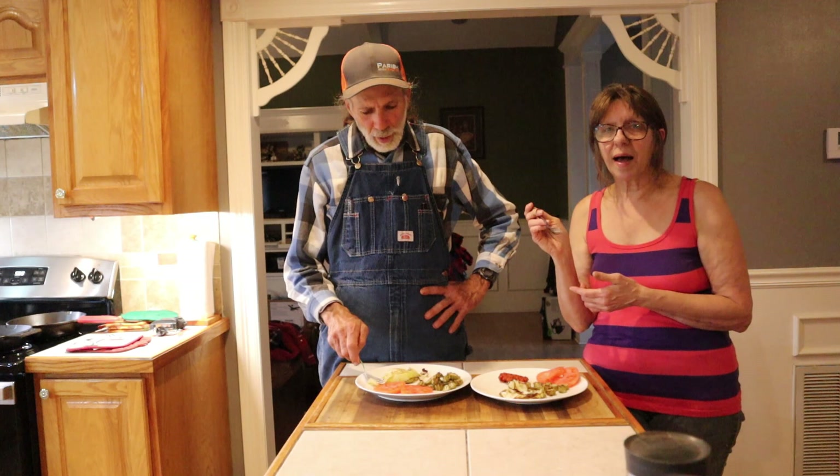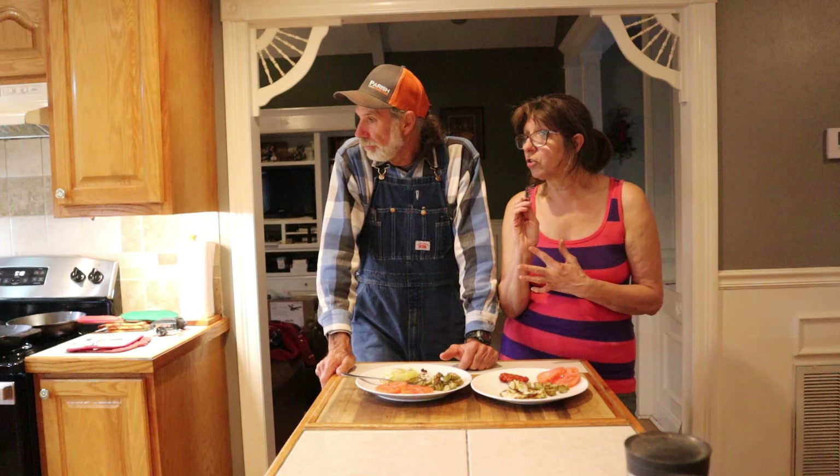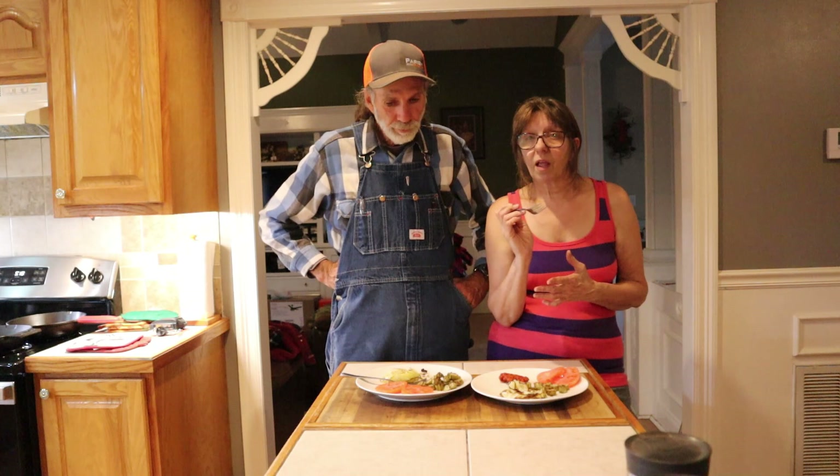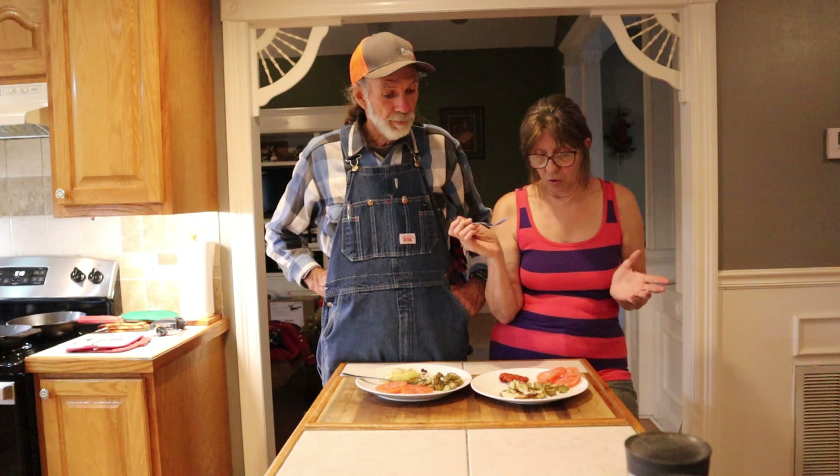So guys, cabbage steaks — and you don't know what to do with cabbage? Now, I made slaw with the other half. I added some of our fresh carrots. A touch of vinegar, salt, a touch of sugar, a touch of mayonnaise. I don't measure stuff — I just put a little bit in there and I know what I want it to taste like. And it tastes good.